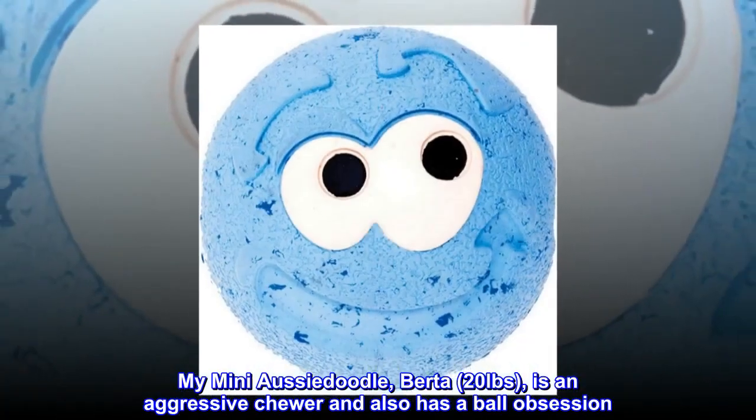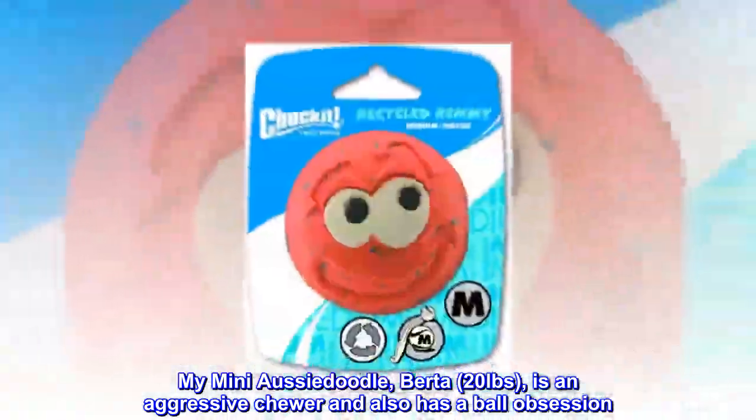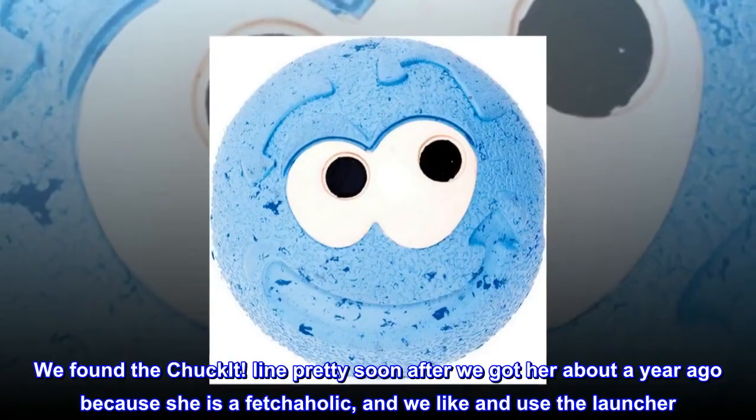My mini Aussie Doodle, Berta, 20 pounds, is an aggressive chewer and also has a ball obsession. We found the Chuck-It line pretty soon after we got her about a year ago because she is a fetchaholic, and we like and use the launcher.